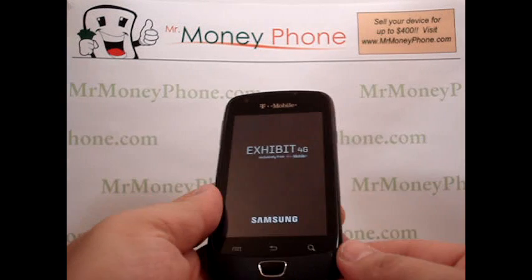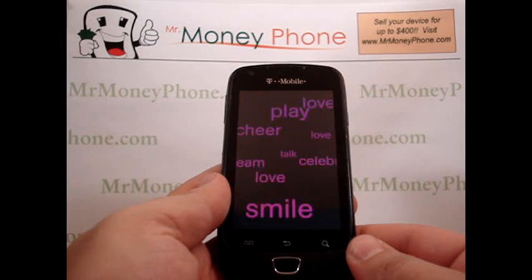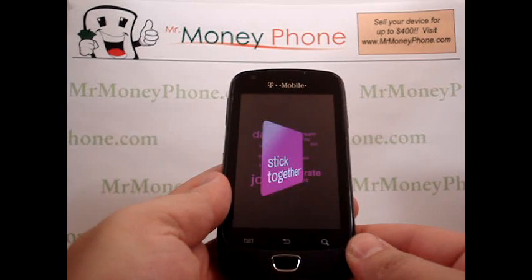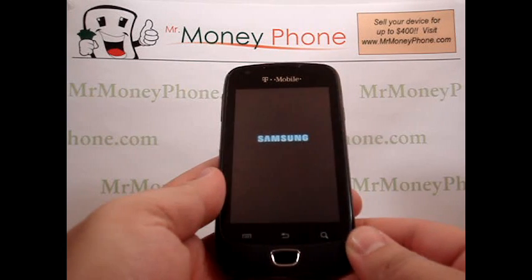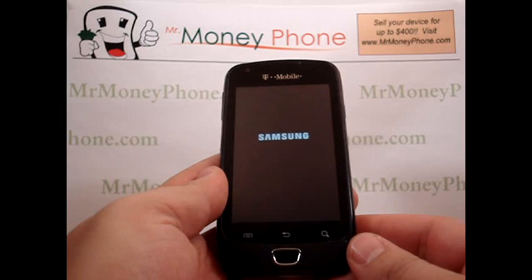We hope you found this video helpful. If you did, go ahead and give us a thumbs up or leave us a comment down below. Also feel free to subscribe to our YouTube channel, and don't forget to visit MrMoneyPhone.com — we'll pay you top dollar for this and other model cell phones. Thanks for watching.